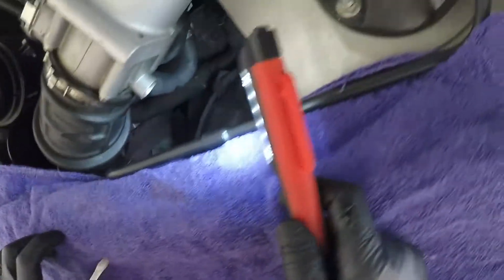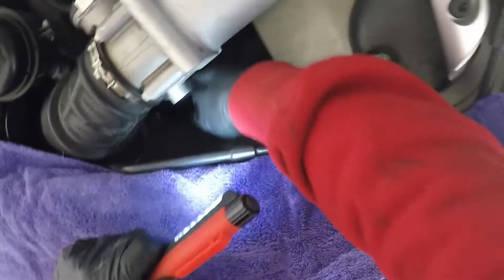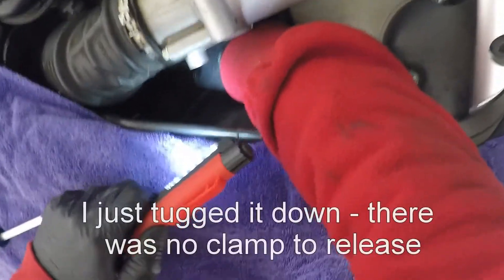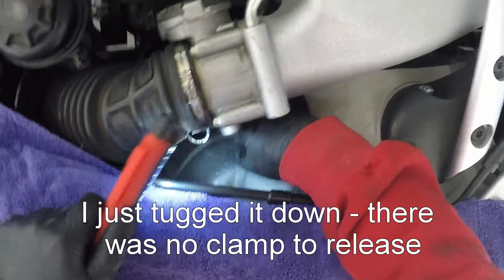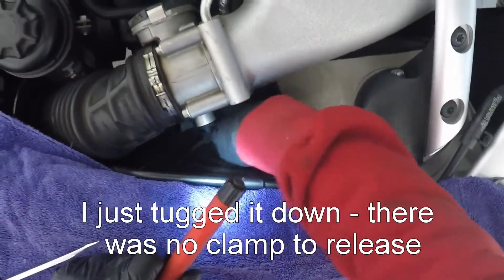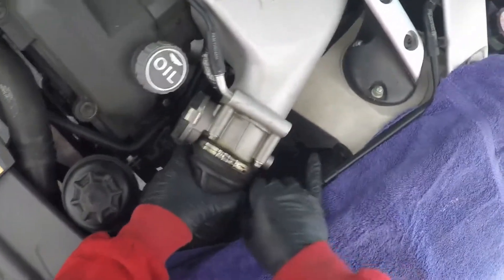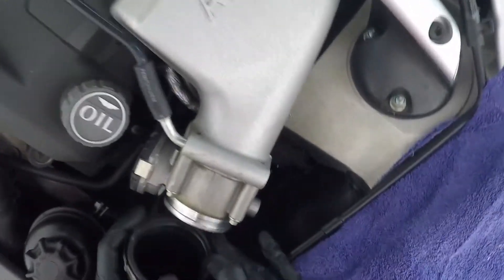The next challenge is the air hose down below, and I'm just literally going to go in and tug — that's it, it comes off. It's a breather hose and you can see that's loose now. I'm just going to grab the air pipe, pull it back, and that's it — it's free.